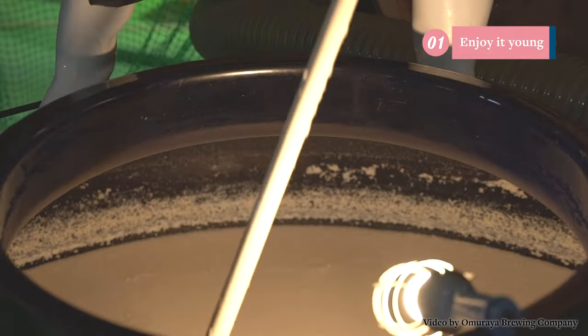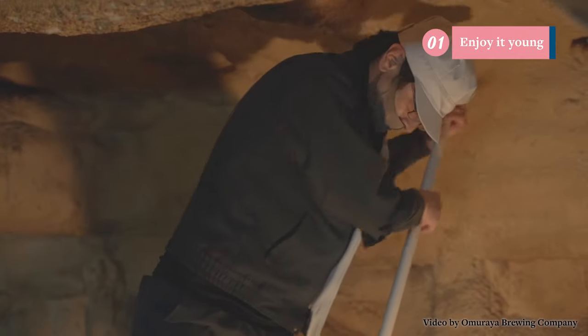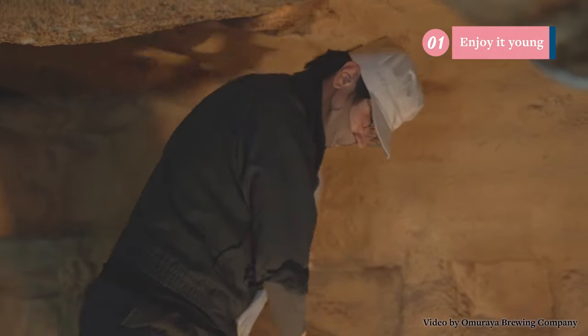The main rules of sake storage are: drink it young, keep it cool, keep it dark, and store it upright. Sake is the opposite of red wine — it's meant to be enjoyed young. It's all natural with no additives or sulfites, so little by little the components in the bottle will start to change. So drink it young, and if you need any help with that, let us know.